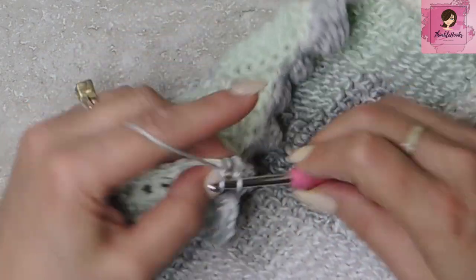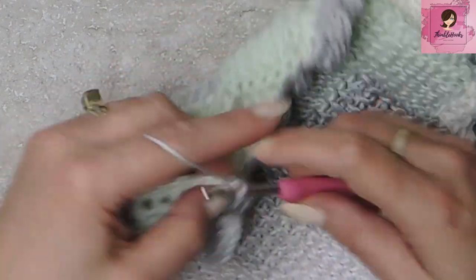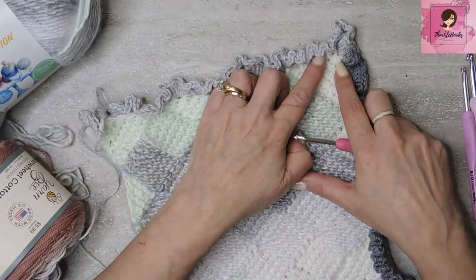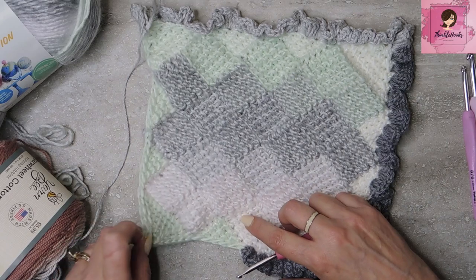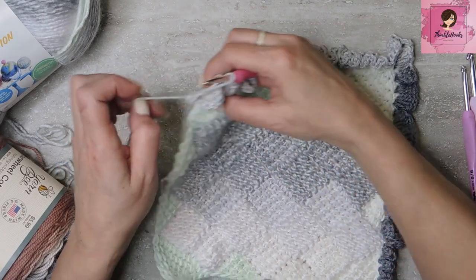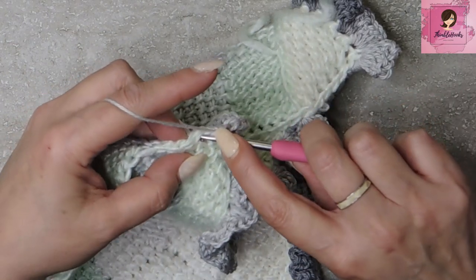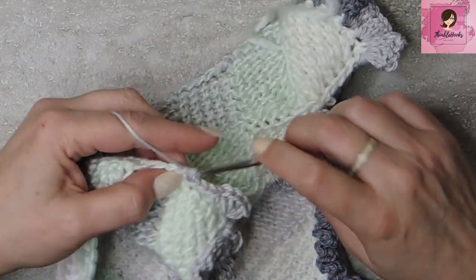Now, if you wanted to, you could change this up to a half double crochet, or even a single crochet would still make a tiny ruffle. You just do that all the way around — it helps your corners stay corners and lie flat so they don't curl up like this. Because that is just a thing. Even though I used a nice big hook, sometimes you still get curling. That's why we like to put an edge on it. Even if you just do something as simple as a single crochet all the way around to keep our corners from curling up.